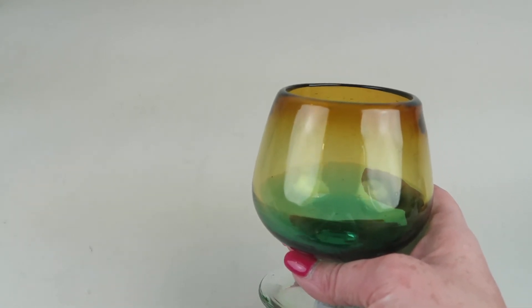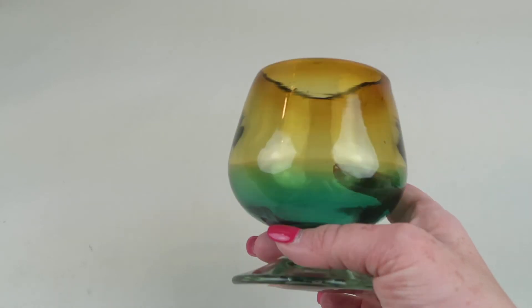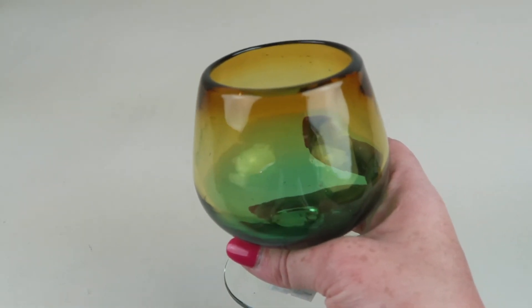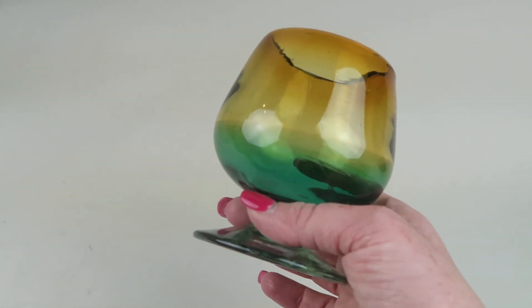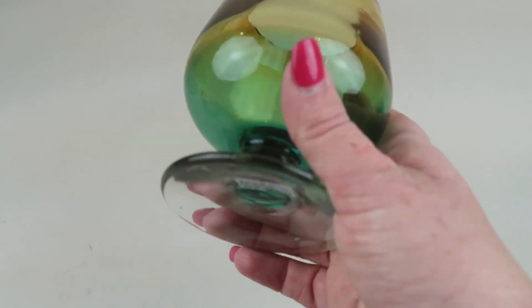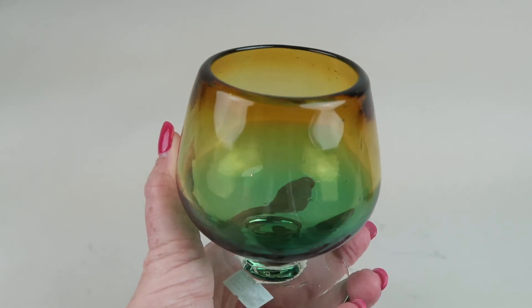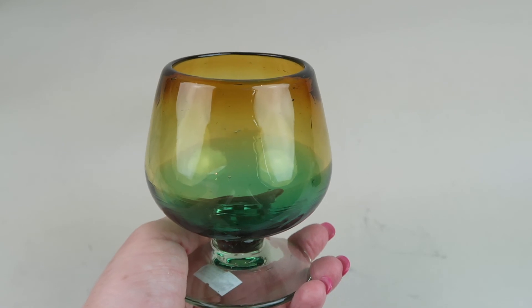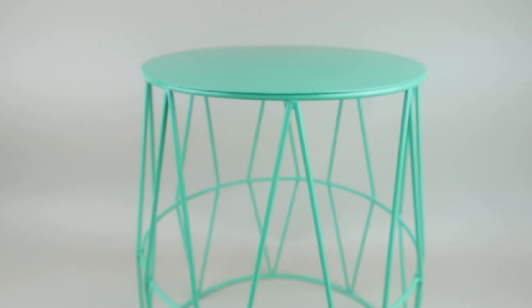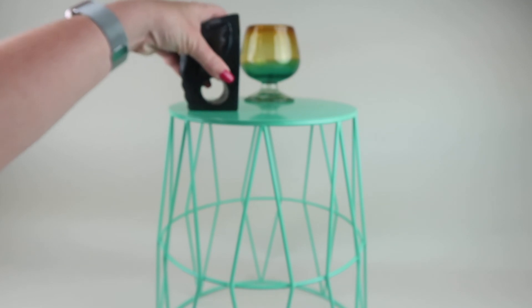The last item is an ombre brandy glass in sunset — this is gorgeous. It's made in Mexico from recycled glass materials. I imagine my husband will probably use this more than I will, but you could even make it into a little vase if you have some small flowers your kids picked.